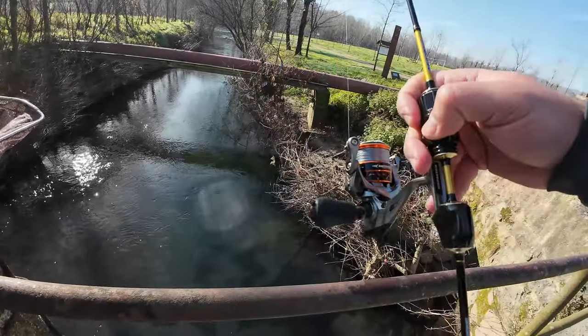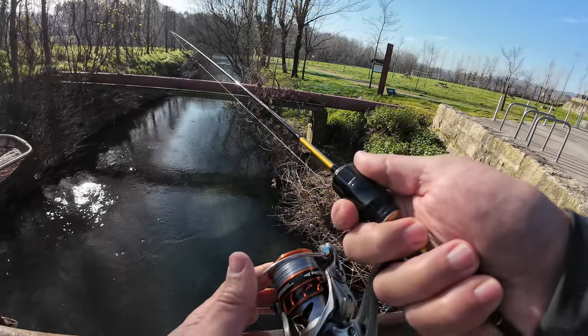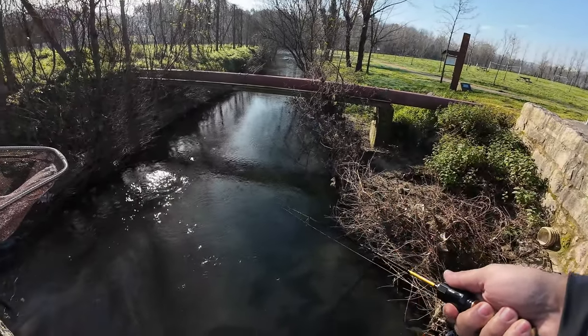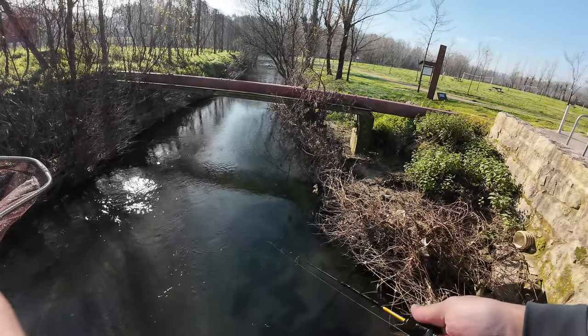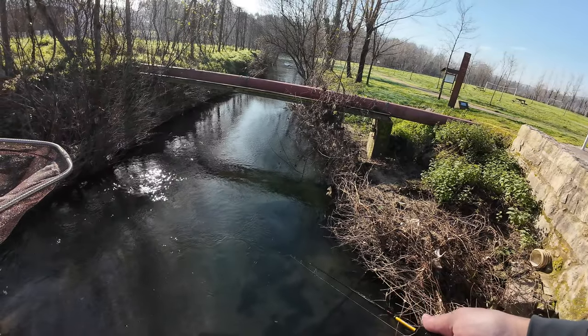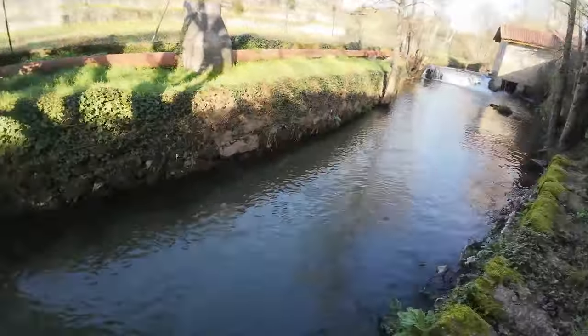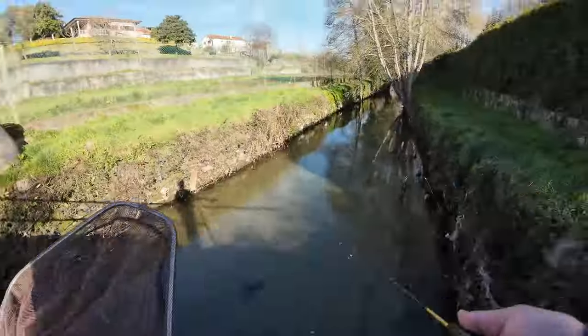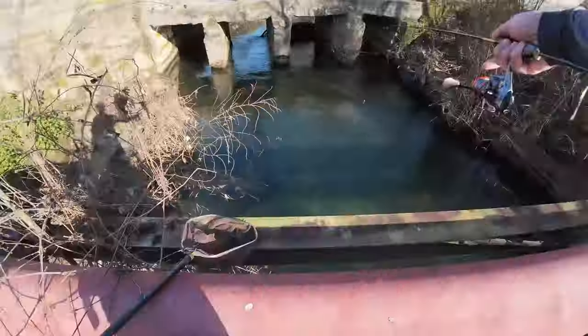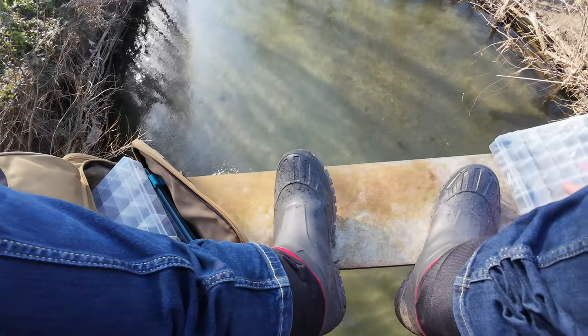I am using a 1 gram jig head from Samoa and some Tanta lure from Super Continental, the 35mm version, and I am using the Cast King Castrol. This was setting up as a very dreadful day with no bites — and I should have known that because it was a clear water day with a very strong current, which usually doesn't go well with lighter setups — until this happened.